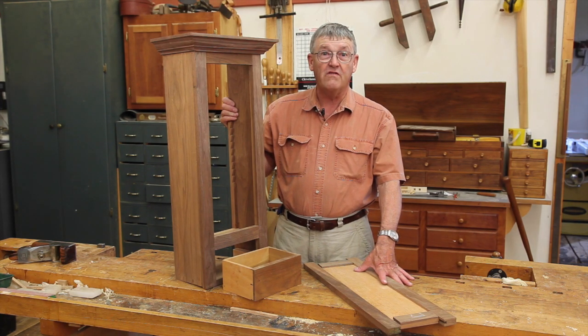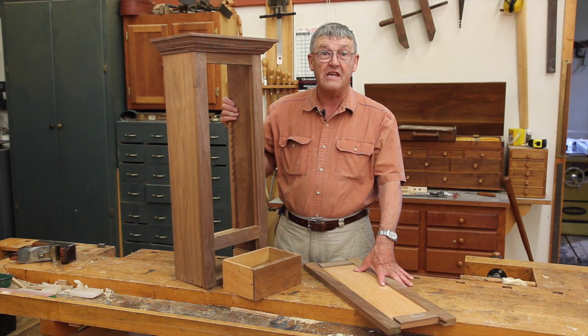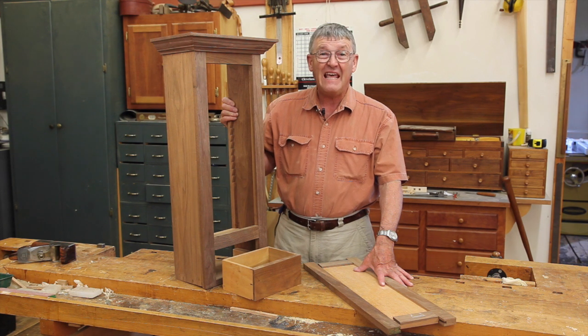Hi, I'm Ernie Conover inviting you to join us here at Conover Workshops for our hand tool joinery course. This intensive one-week course is an old-world apprenticeship in hand tools.